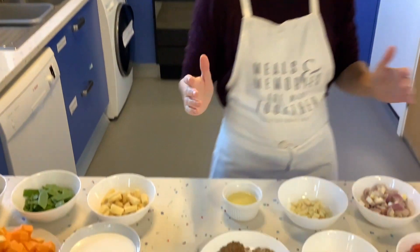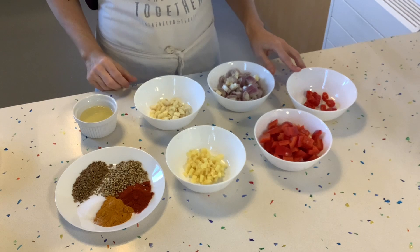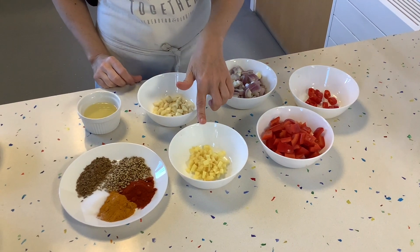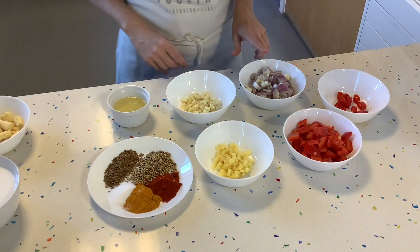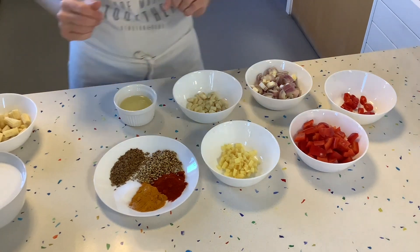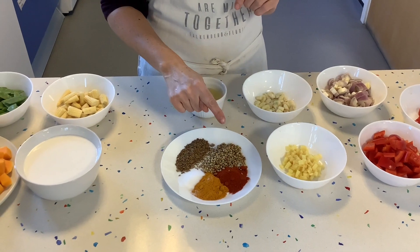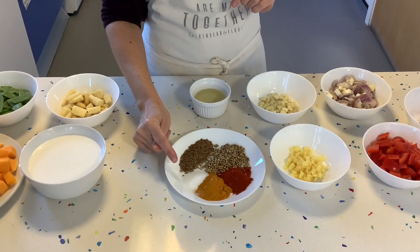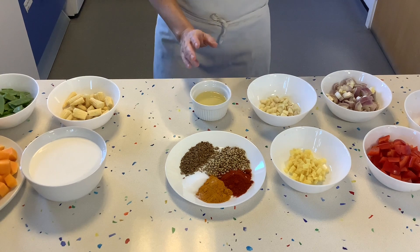For the curry paste we will need: one or two chilies depending on how spicy you want it, one red pepper, three tablespoons of ginger, three tablespoons of garlic, and six tablespoons of shallots. For spices: two tablespoons of turmeric, two tablespoons of paprika, two tablespoons of roasted coriander seeds, and roasted cumin seeds, plus one teaspoon of salt and three tablespoons of vegetable oil.